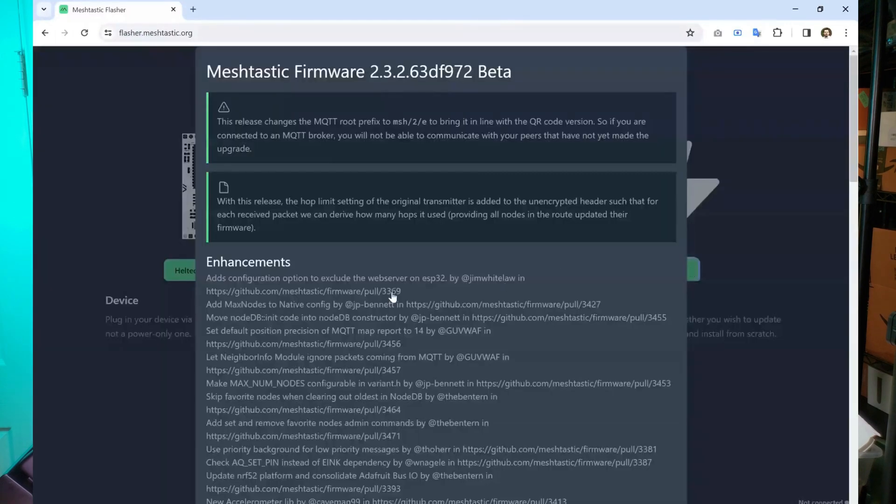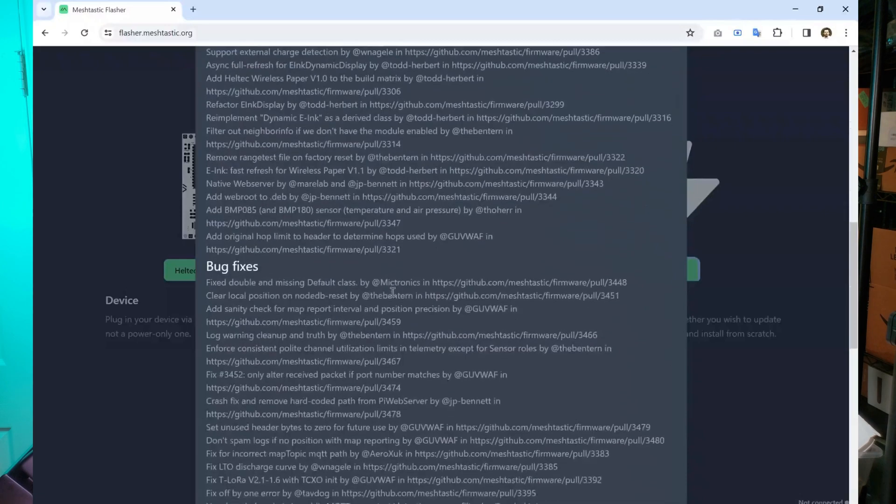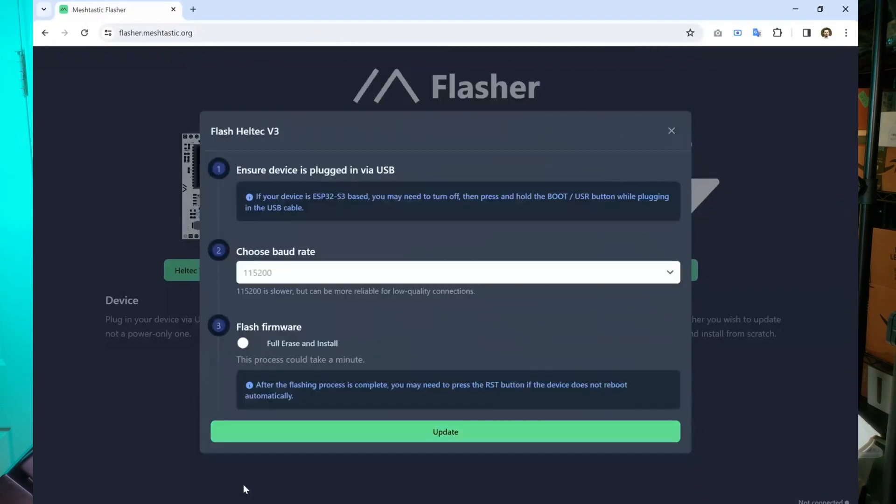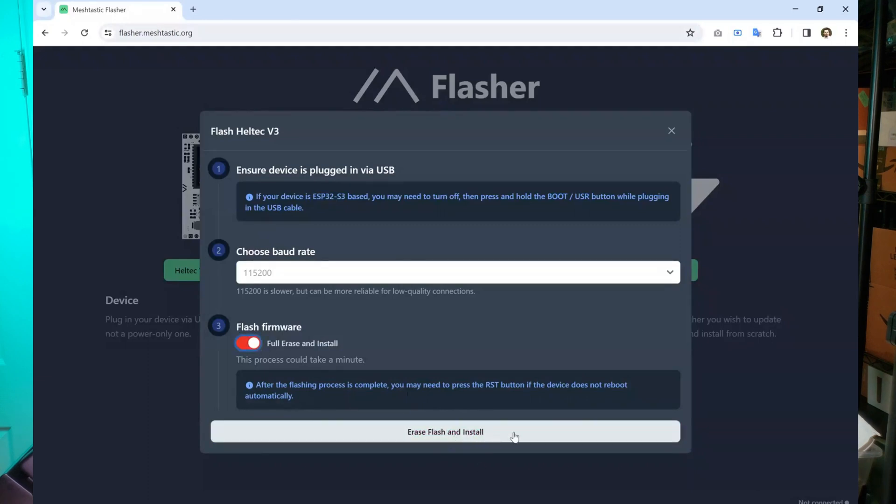There are going to be some disclaimers and some bug information. At the bottom is a continue button, which takes you to a screen with three simple steps. Since this is a brand new install, we're going to hit full erase and install. If in the future you want to upgrade the firmware, you would leave this unchecked to just do an upgrade. But since we're doing a whole new install, we'll do full erase and install, then click erase, flash, and install.